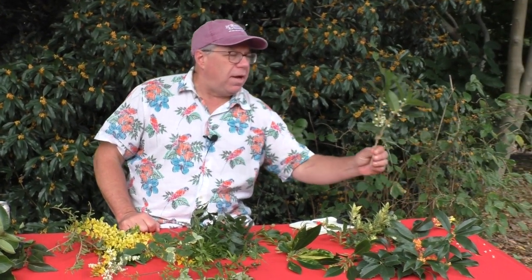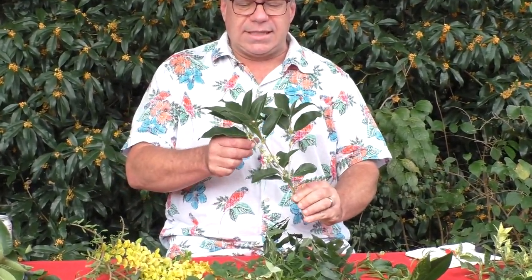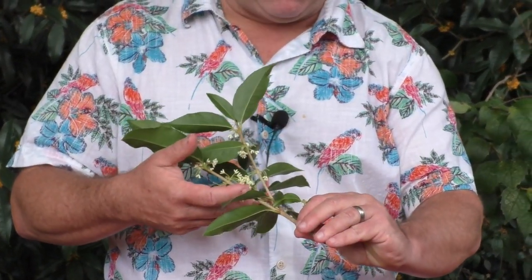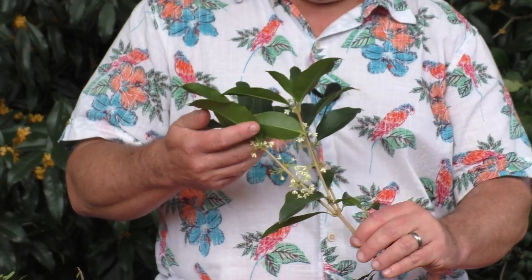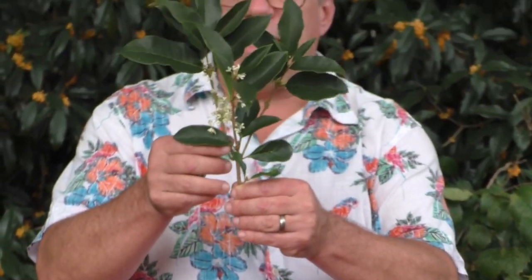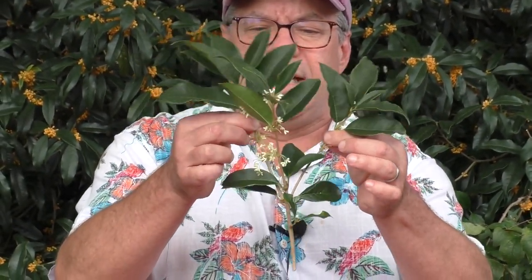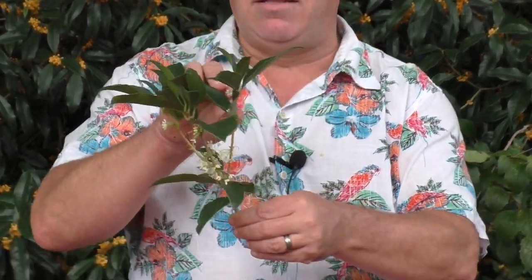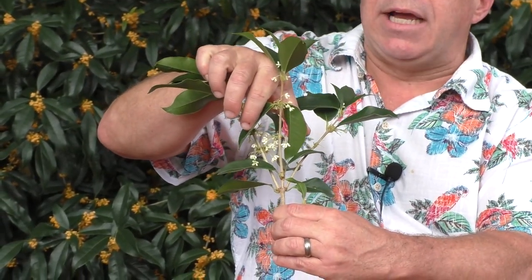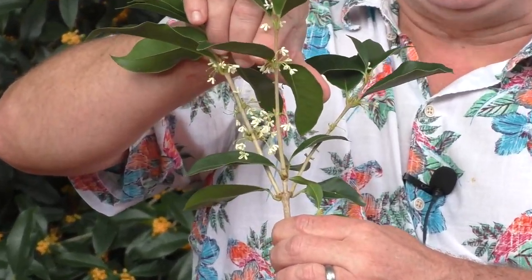Starting with my favorite, because it's in flower and it smells so good — this is Osmanthus fragrans. This is the typical form; it's got really nice white flowers. The foliage on osmanthus, like on all of these, is opposite — you can see the branching is opposite on there. And the flowers are mostly coming from the leaf axils; they're axillary. Some plants have axillary flowers, some have terminal flowers, and you can have either or both in the olive family.